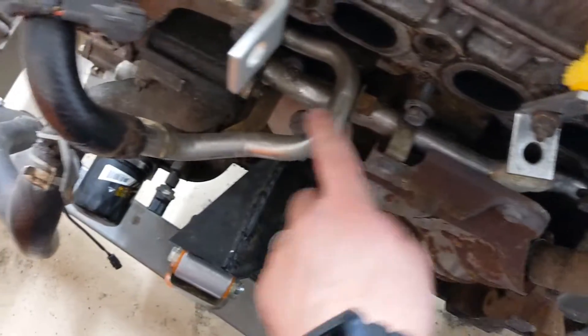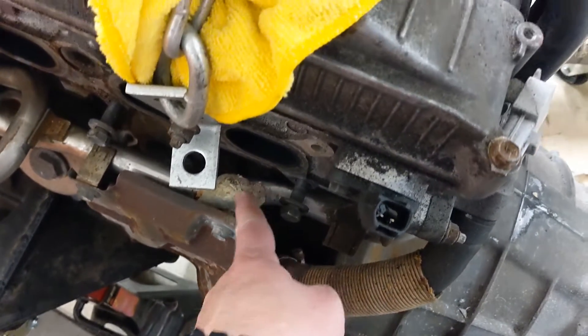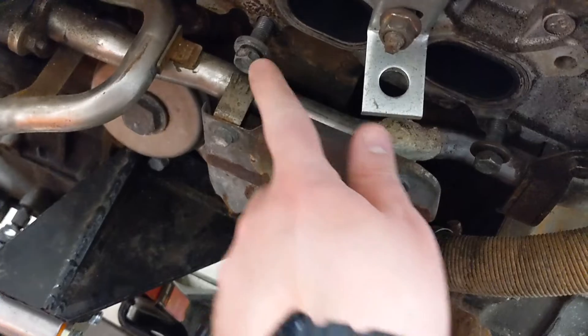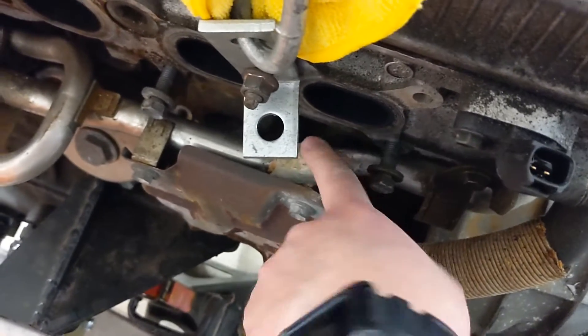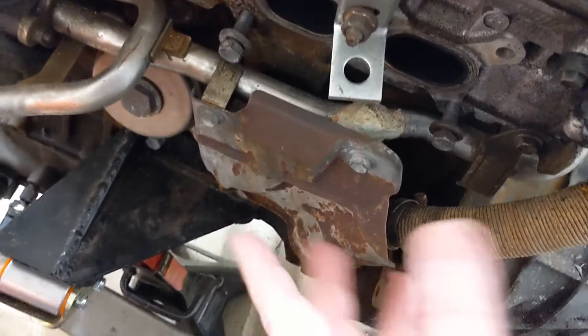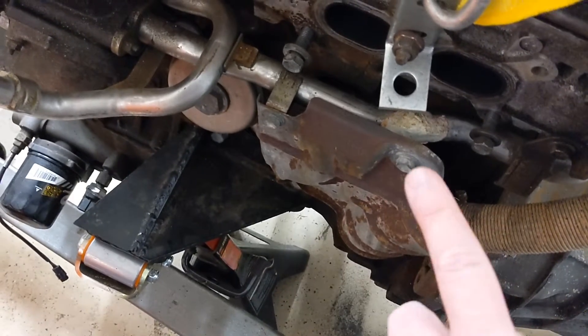We've got this coolant pipe right here — it comes off the thermostat housing. You can see I've got all this putty on it; I tried to use some water weld. What ends up happening is when people do a swap, they go to loosen these bolts and it actually splits or cracks the coolant pipe right here, where there used to be another bracket. You get a coolant leak and it doesn't always develop right away — sometimes it happens later. Also, using stiffer motor mounts can cause the noise and vibration to crack it.